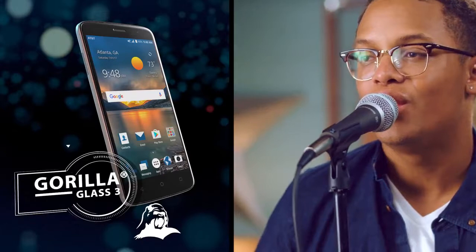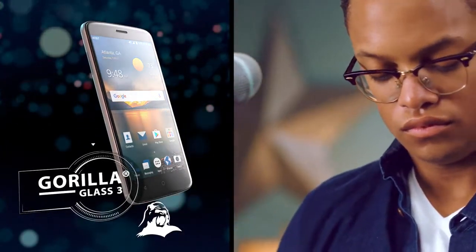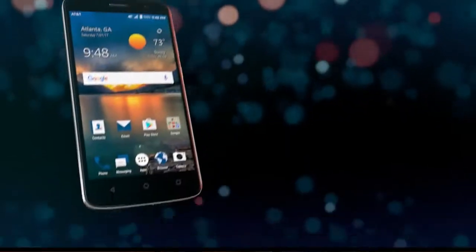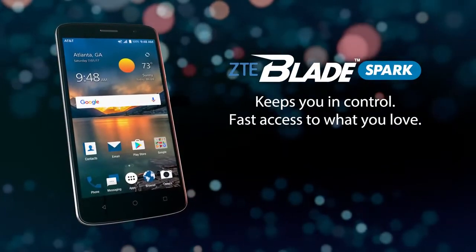Plus, the Corning Gorilla Glass means the Blade Spark stands up to your busy and active lifestyle and is safeguarded against scratches, nicks and cracks, so you never miss a beat. Tomorrow never waits. The ZTE Blade Spark is all you today.